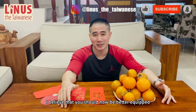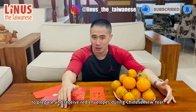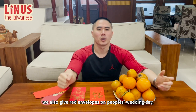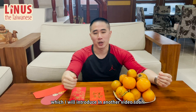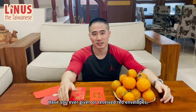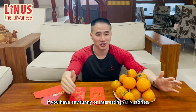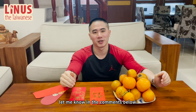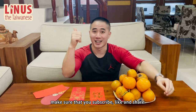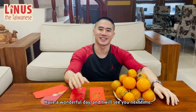Thank you for watching this video. I believe you should now be better equipped to prepare and receive red envelopes during Chinese New Year. In addition to Chinese New Year, we also give red envelopes on people's wedding day, which I will introduce in another video soon. Have you ever given or received red envelopes? If you have any funny or interesting 红包 stories, let me know in the comments below. If you like my content, make sure to subscribe, like, and share. Have a wonderful day and I will see you next time. Bye!